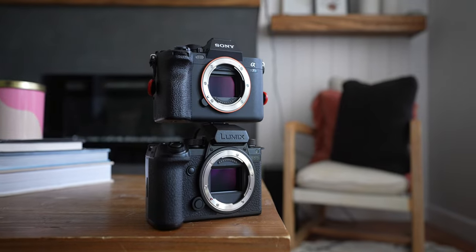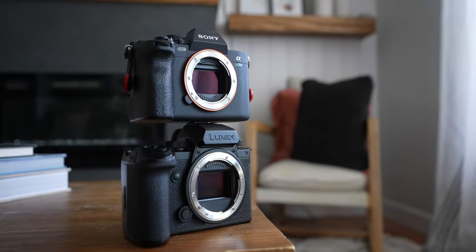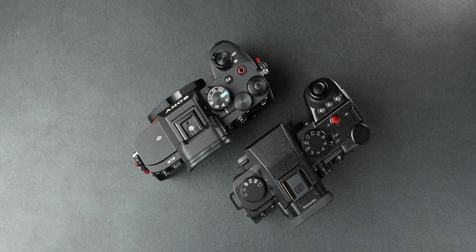Overall, the Lumix gives you more video support at a cheaper cost, which is important for video-first people. The A7 IV is a really well-balanced photo camera that also has great video features. The S5 Mark II X is really my go-to when I want to create short-form content — I'm actually using it to film this video because I prefer having all the video assist tools and the color look straight out of camera.